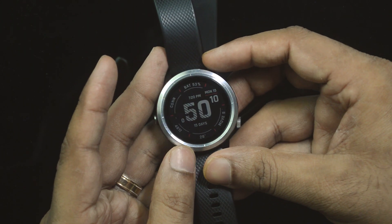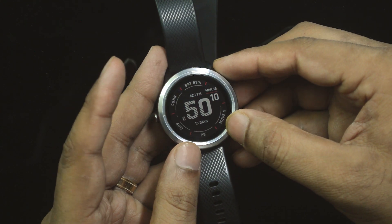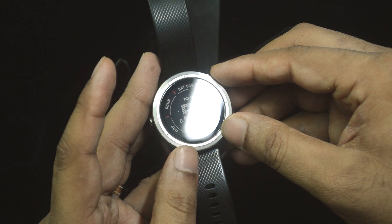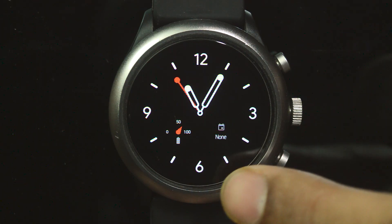I am using Garmin URT3 because of 4 reasons: it's simple, 5 days battery life, fitness oriented, and always on display. Let's keep it at that — I am not doing any review on this device.